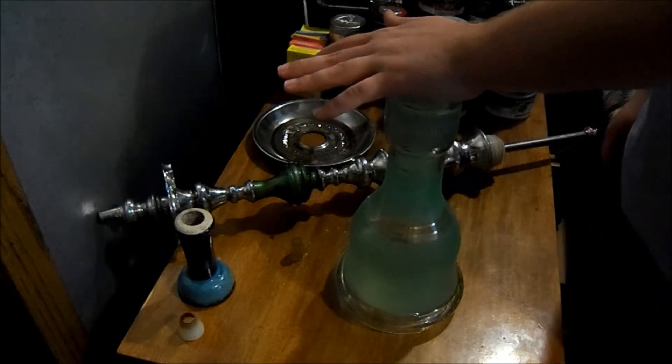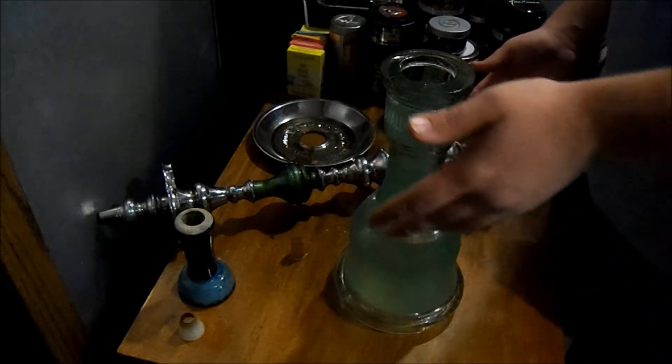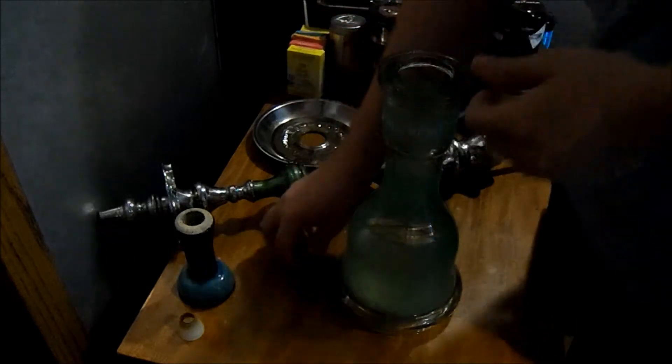I know a lot of beginners will probably be using a Chinese hookah, but I don't have a Chinese hookah. I do have another small hookah, but it's basically going to be the same concept. I will explain to you, if you don't have this kind of hookah, what the difference is going to be.